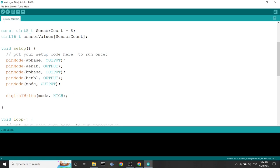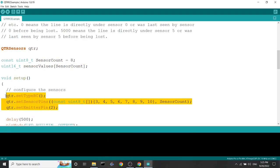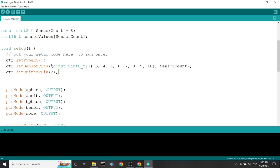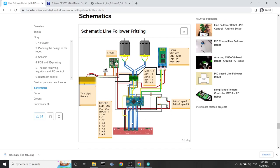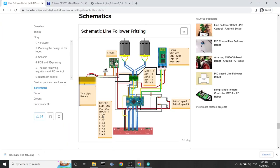Now let's implement this into our code. First, declare that we'll use the library: #include QTRSensors.h. Then declare the global variables — a QTR object 'sensor' to access library functions, the number of sensors (we have eight), and an array to store sensor values each time we call a read function. We also need to declare the sensor array pins. The LED-on pin (emitter pin) is connected to pin 7, used for calibration. The other sensor pins are connected to 10, 11, 12, A0, A1, A2, A4, A5.